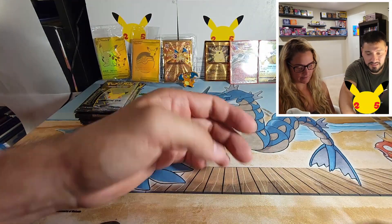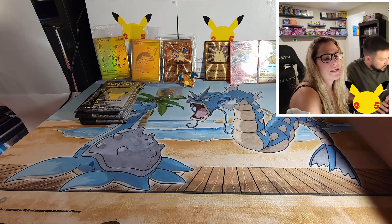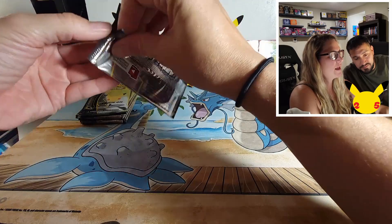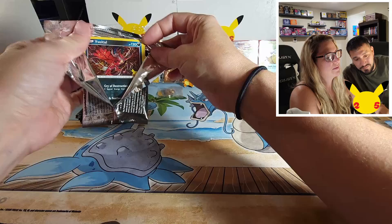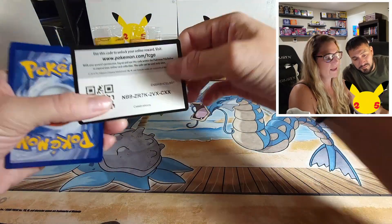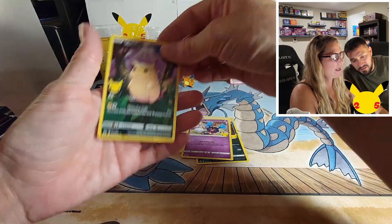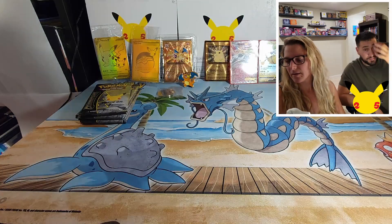Like bumblebees — bumblebees aren't supposed to fly either because they're pretty heavy and they got tiny little wings. They fly because they just have to — you gotta believe, like believe in Tinkerbell. Delta Lugia, Cosmog, and the full art Pikachu. See you guys, starting to sweat!